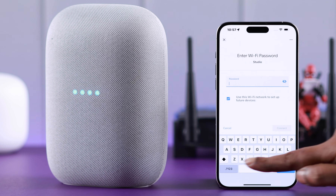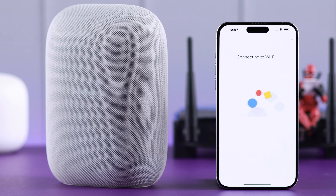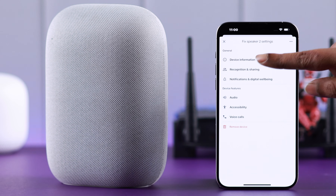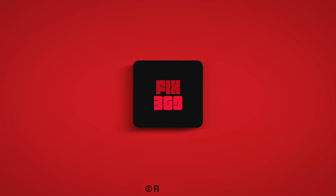When prompted, you can choose and change it to a newer network — enter the new Wi-Fi password, connect it to the new network, and that's it. That's how you can change and connect your Google Nest Audio to a new Wi-Fi network. Hope this video was helpful, thanks and take care.